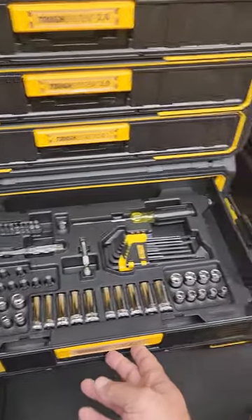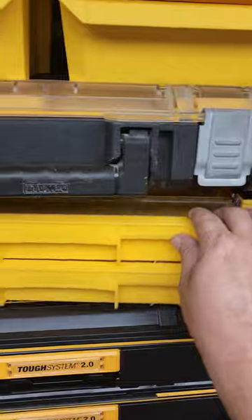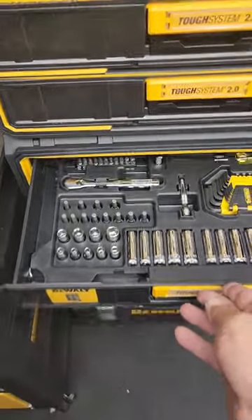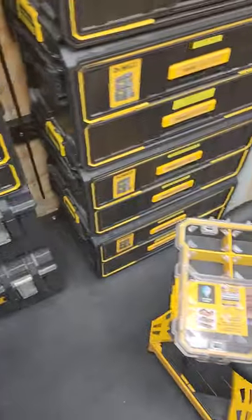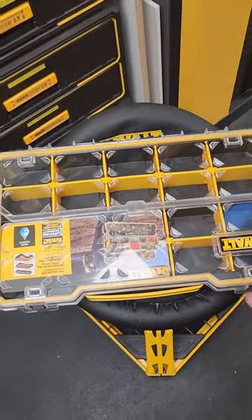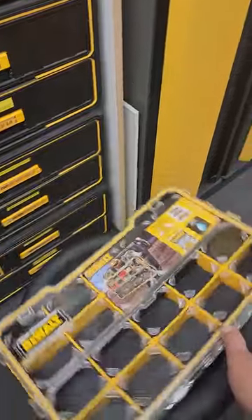They fit the drawers from the kits from these boxes up top. So there's a quarter-inch set up here, and I got the 3/8 set. These are about $22 to $25. Sometimes they go on sale real cheap at Home Depot. They call these the Pro Organizers.